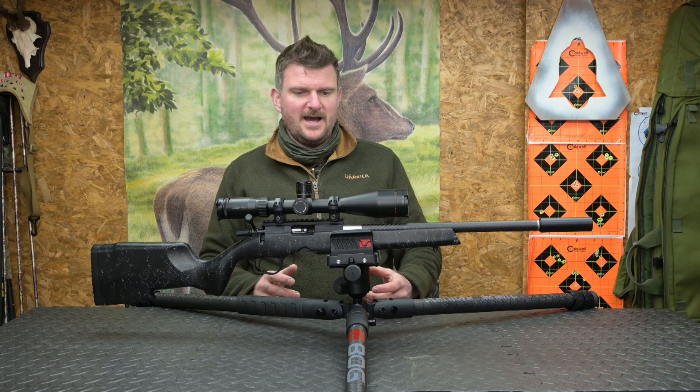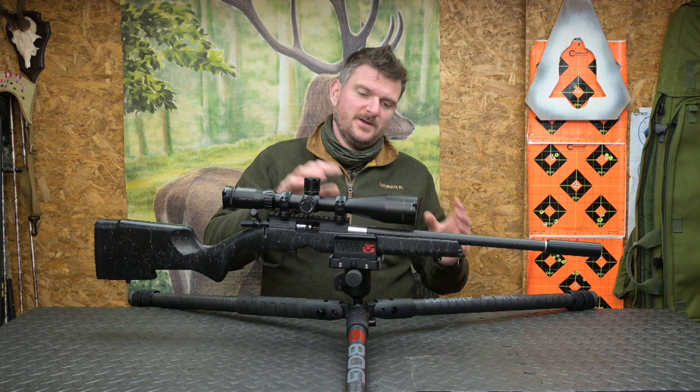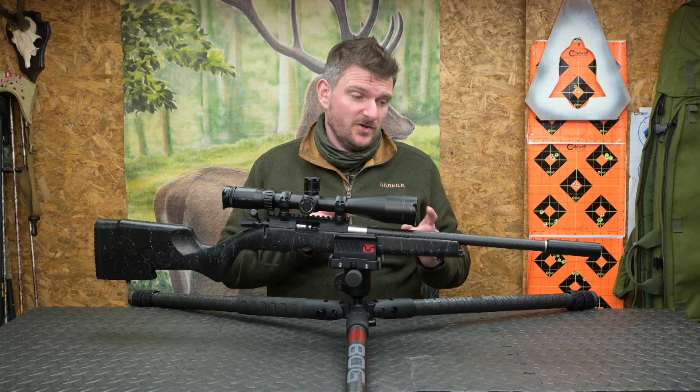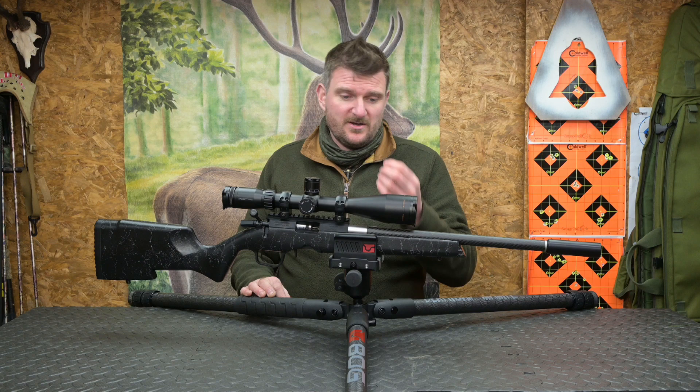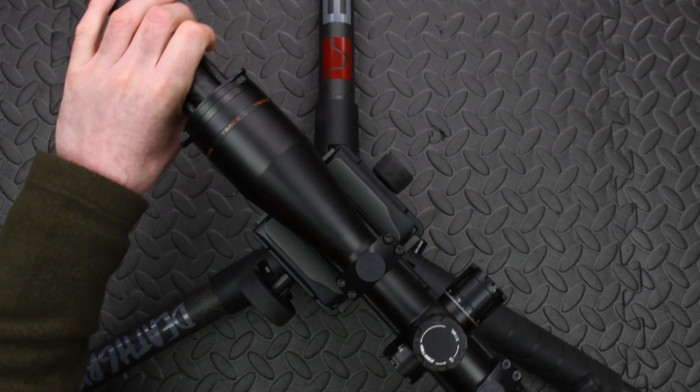Tripods aren't great for dynamic hunting the way quad sticks are, but they are brilliant for sedentary hunting — things like waiting out for foxes or target shooting. If you want to save a little bit of money, go for the aluminium version at 8.4 pounds, which is 3.8 kilograms. The carbon fiber is very nice, but the aluminium isn't bad at all. Because it's more of a sedentary hunting item I didn't notice the weight difference that much previously, but having swapped back to carbon fiber I do appreciate the weight saving.